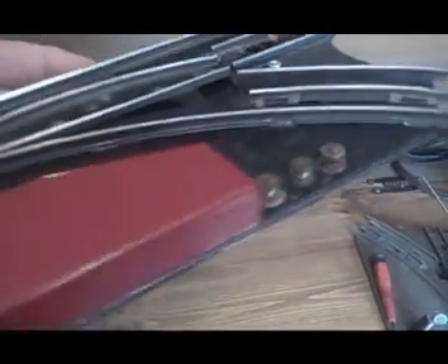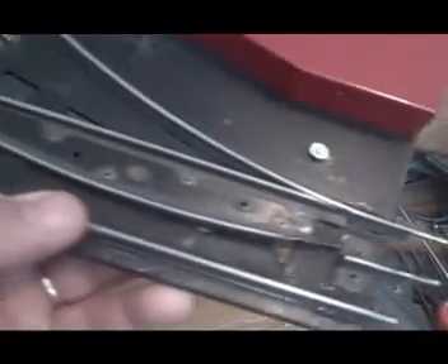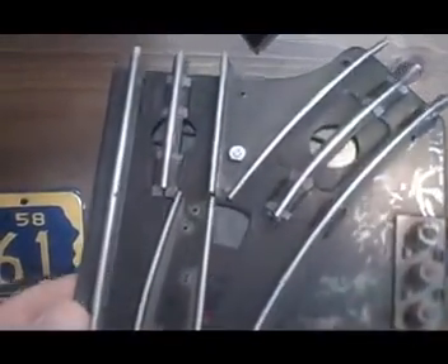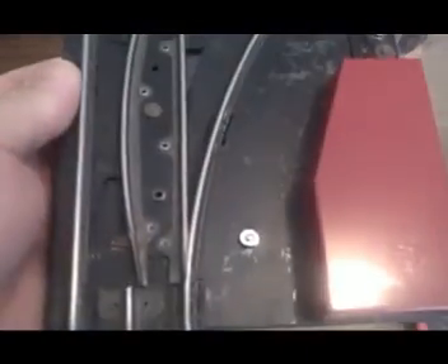First of all, there are three leads — anyone who has these switch tracks has seen the three leads here. You actually use a Marcs controller that has a three-wire connection, and I'm going to get into that later in this tutorial. Obviously there's a housing here for the solenoid, and these are pretty durable switch tracks.